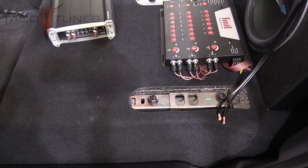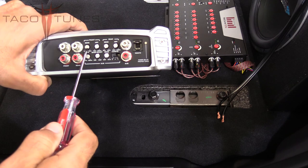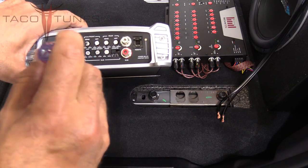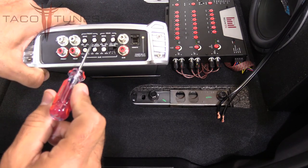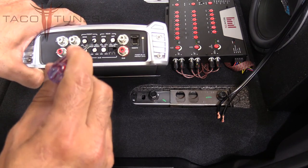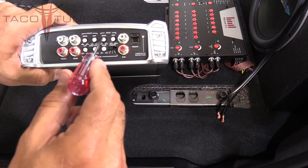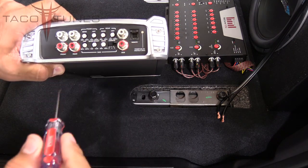Next, we're going to prepare the amplifier. Starting in the top left corner with the front channels: make sure the input sensitivity is all the way off, turned to the left. The high pass filter—turn it all the way down to the left. For the rear, take the input sensitivity all the way down to the left, and the high pass filter all the way down to the left as well.